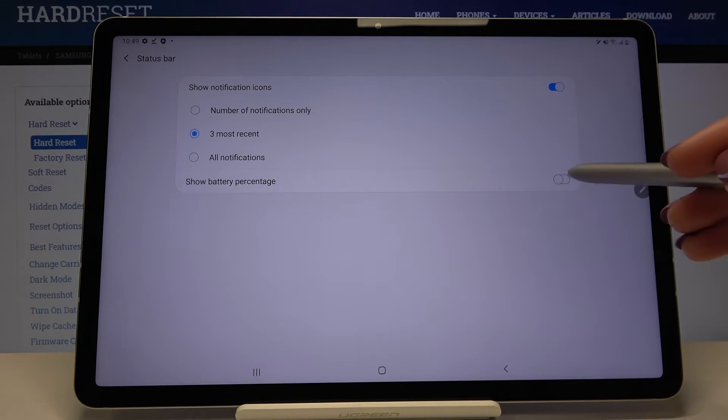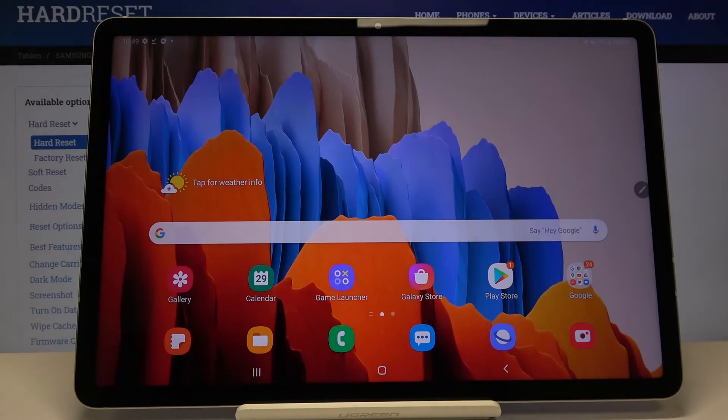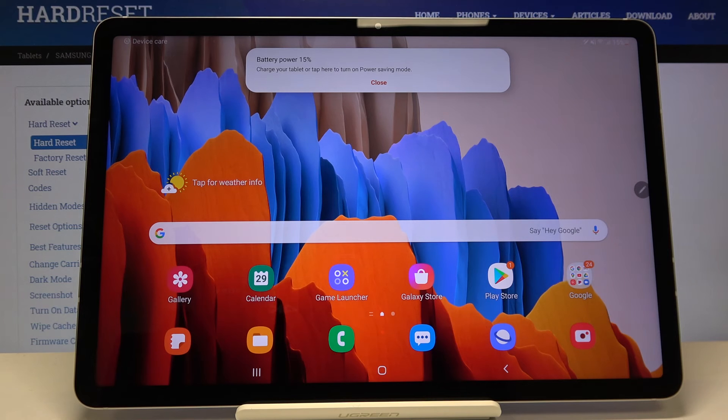In order to turn it on, just tap on the switcher here, and as you can see the exact percentage of the battery usage immediately appears next to the battery icon. So that's all! This is how to show battery percentage on your Samsung Galaxy Tab S7.